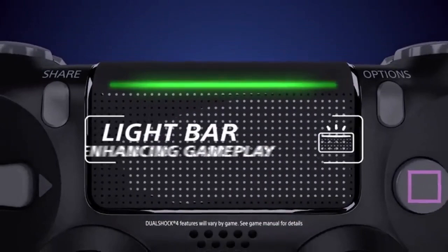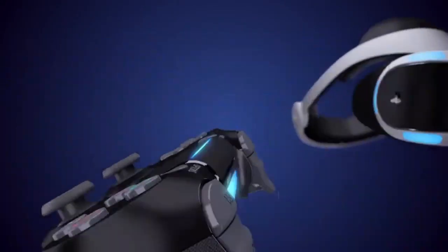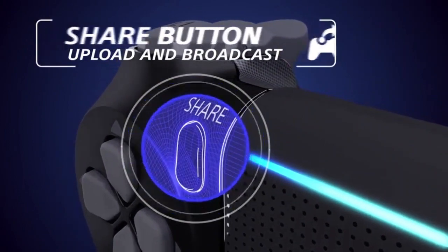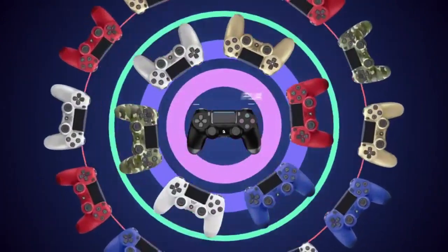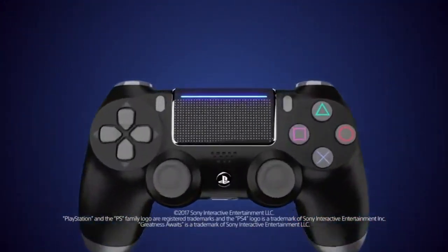Overall, I'm really impressed with the DualShock 4 wireless controller for the PlayStation 4. It's a great controller that looks and feels great to use, and the added features like the touchpad and audio jack just make the experience even better. I would highly recommend it to any PS4 owner. Thanks for watching, and I'll see you in the next video.